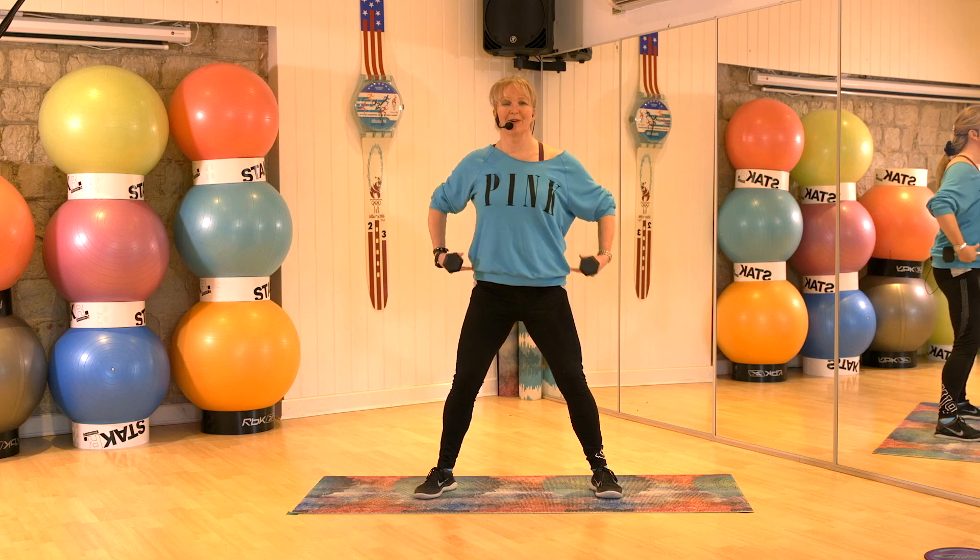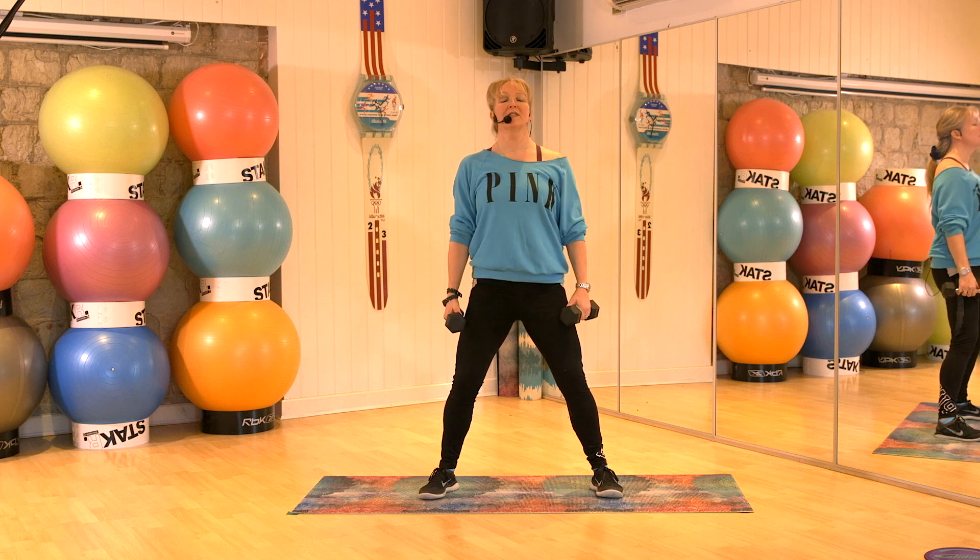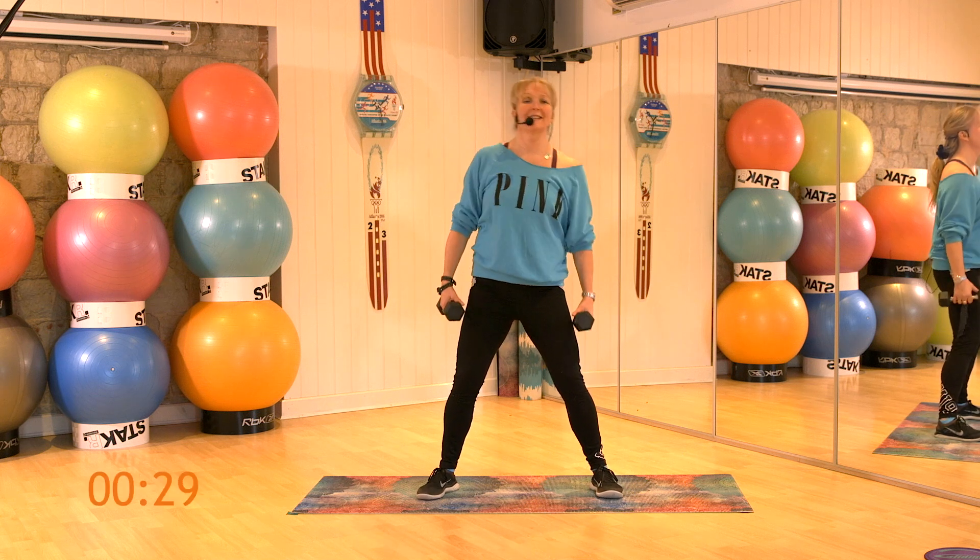Okay, this is for your abs, for your obliques. With the weight, knees soft, tummy nice and strong. Lift that sternum, relax your shoulders, slide, centre.